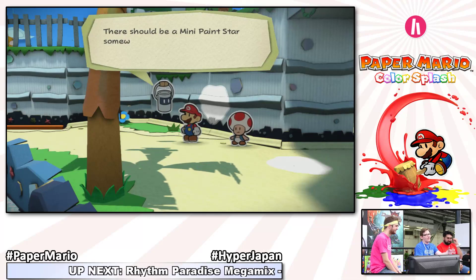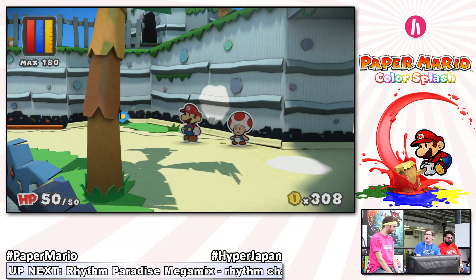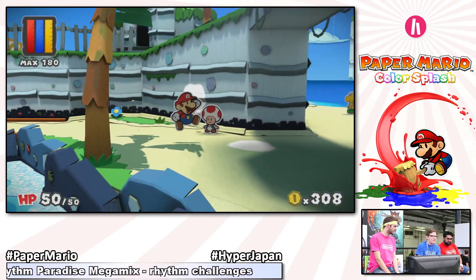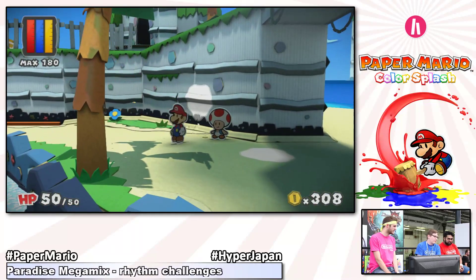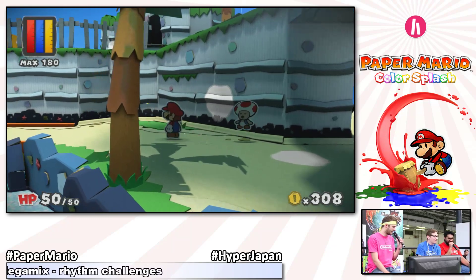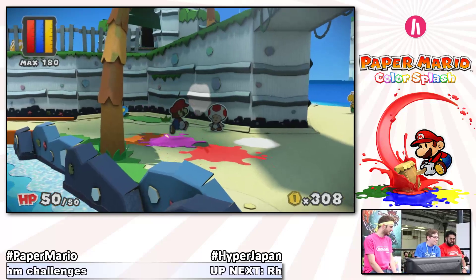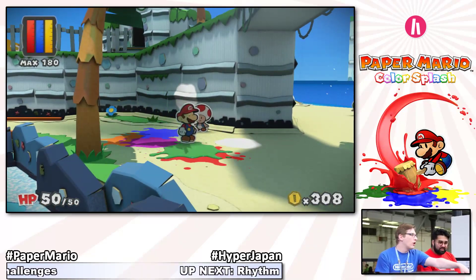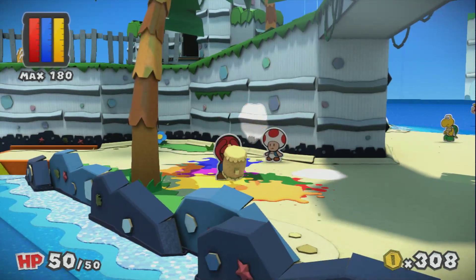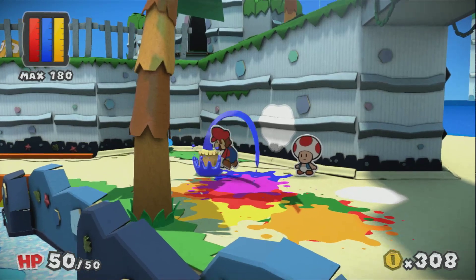My objective in this level is to find a mini paint star, which gives back a bit of color to the world. Paper Mario has his trusty jump attack and his hammer. He also has a paint hammer. You can see on the upper left corner of the screen my paint reserves. I can splash paint — which looks really, really realistic, really wet. It looks absolutely beautiful.